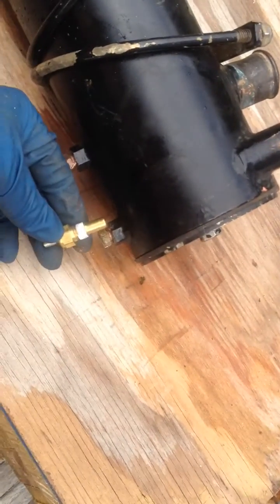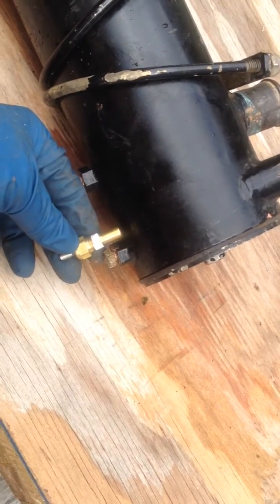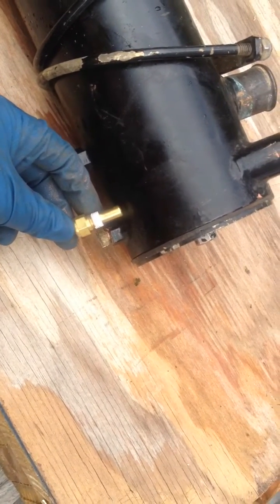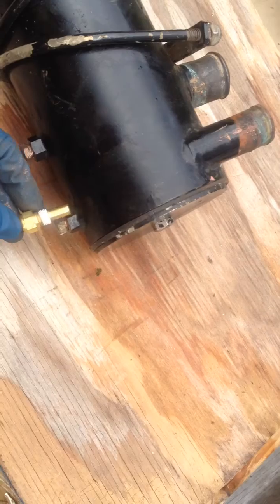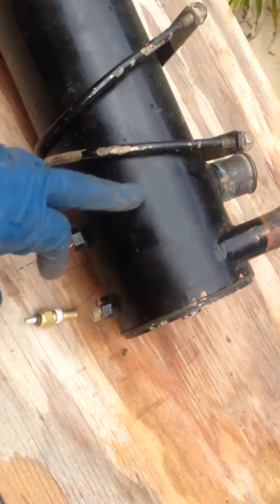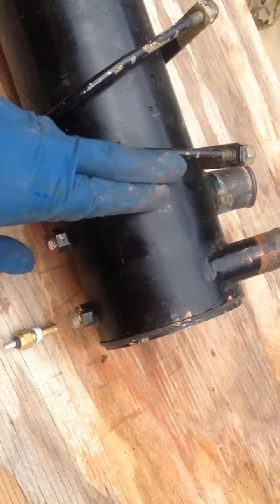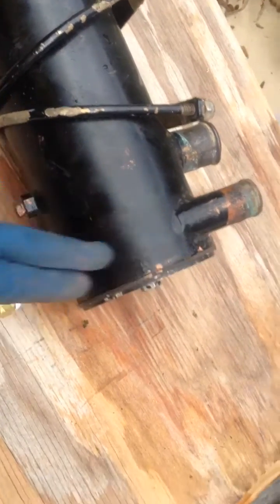This temperature sensor is too long, so I need to get a little stub nose one. Even though it won't be all the way in the stream, it'll give you an approximate temperature of the raw water versus what's inside, which would be pretty cool.